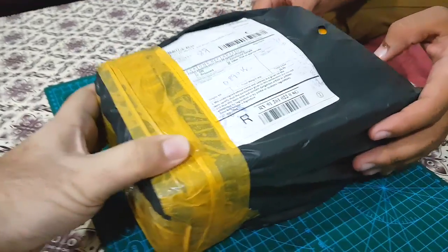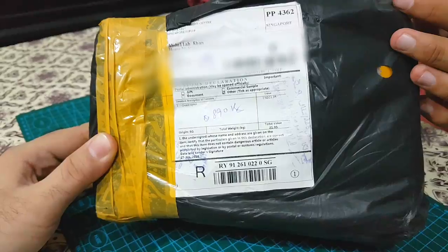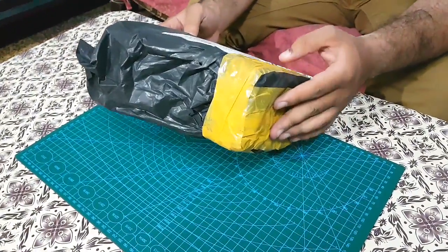I ordered this drone from the Banggood website. The link is given in the description — you can visit it if you want to know the details of the product. It reached me here in Pakistan in about 11 days.